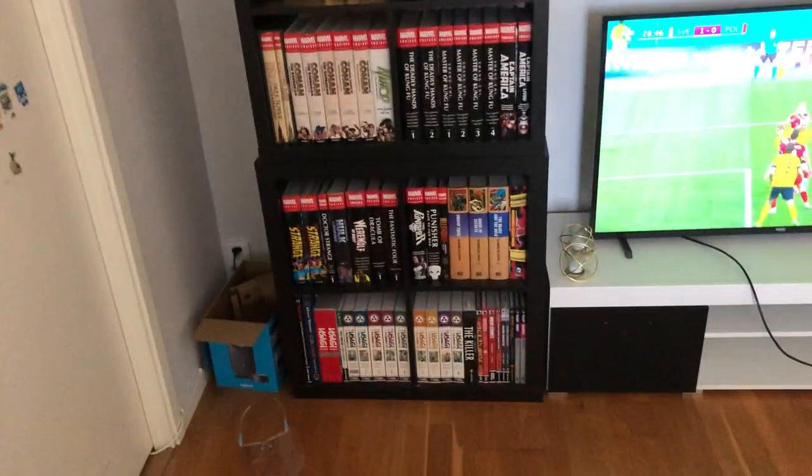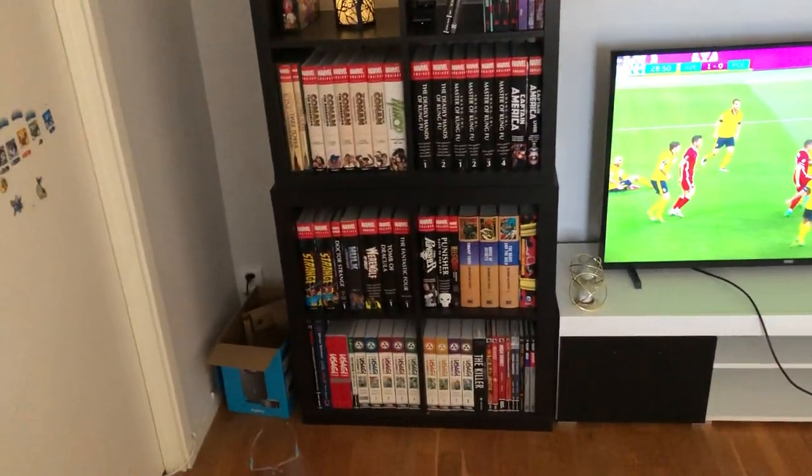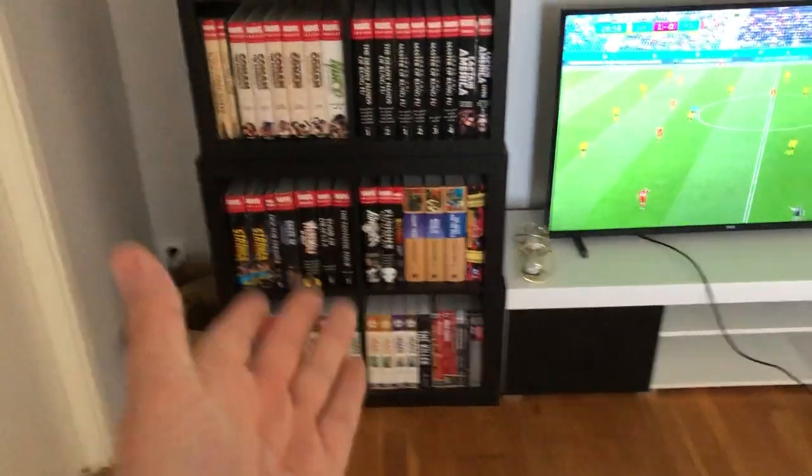Hello everybody, welcome once again for another video here on YouTube and on my channel. Today we're going to go through these two shelves to see what I have in them.